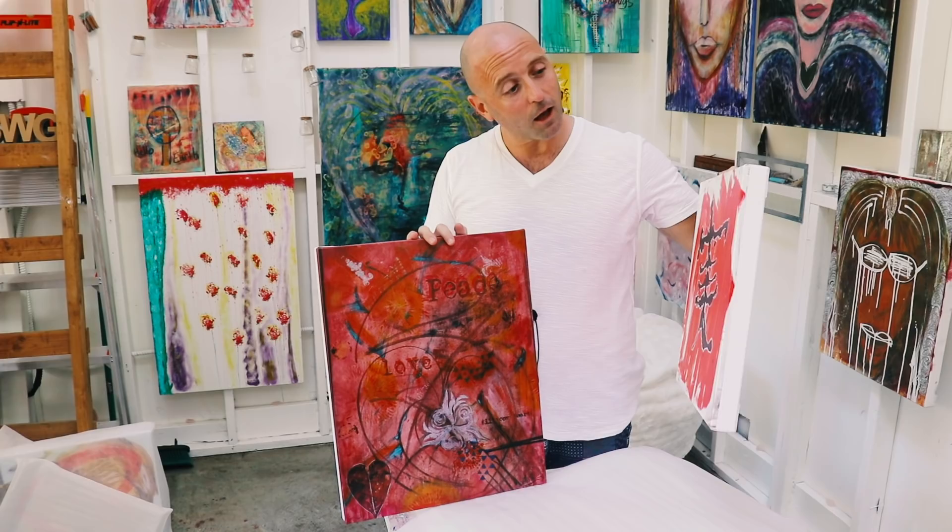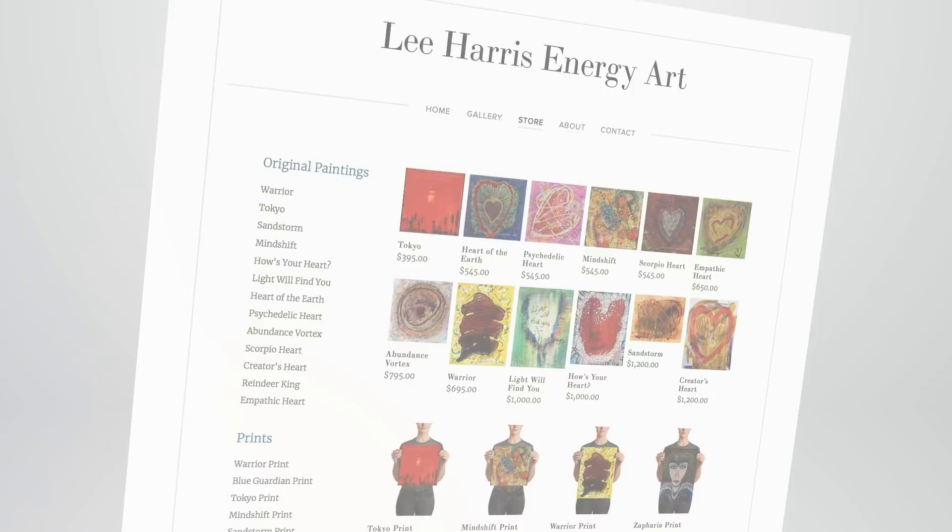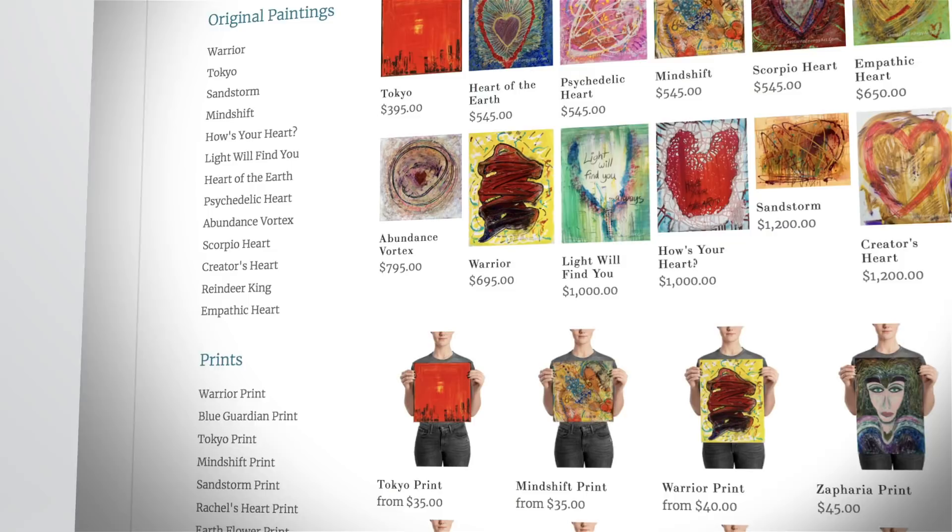We have a few different sizes available, and this one, Fill Your Heart, is also available on canvas, but they're also available as posters too if you would rather just have flat versions, and the quality is fantastic. We're really happy with the company that we're using, and I have a whole new bunch of paintings available now.